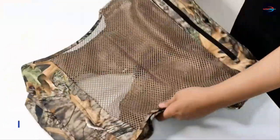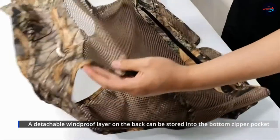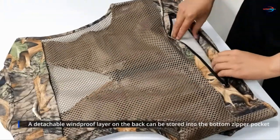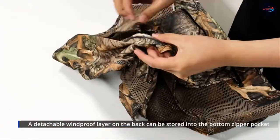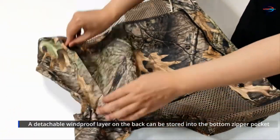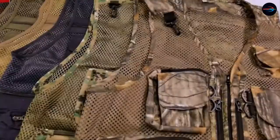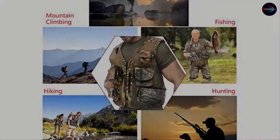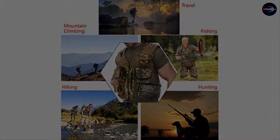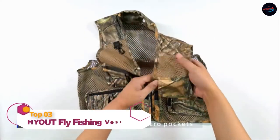Multiple zipper and velcro pockets can store a cell phone, keys, tools, wallet, fishing gear, camera equipment, and other essential things for outdoor activities. The fly fishing vest is suitable for a variety of environments, widely used for outdoor hunting, fishing, camping, traveling, photography, hiking, climbing, safari, sightseeing, and any adventure.